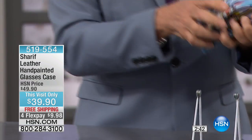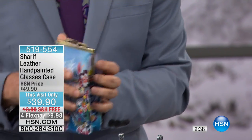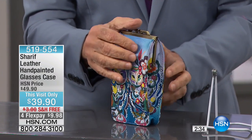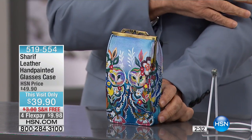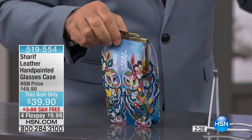The beauty about this, it's really an all-purpose piece. We're calling them phone pieces, but a lady can use this for basically anything. This would be my evening bag. It's like a vintage evening bag.